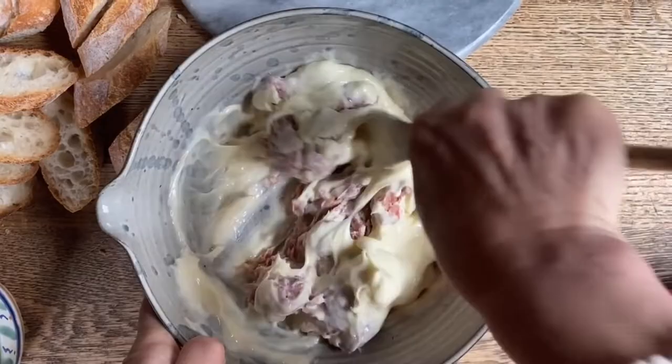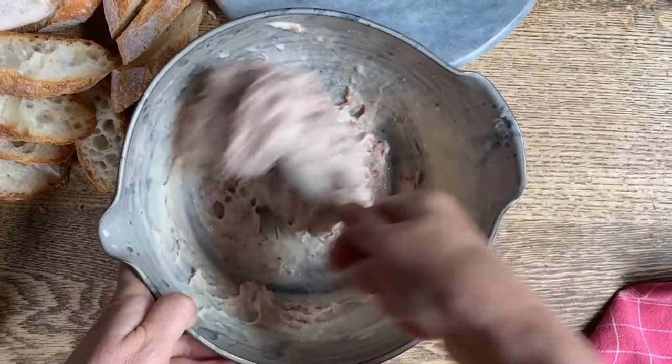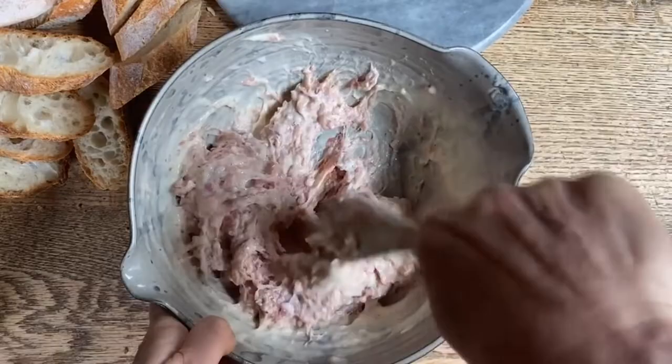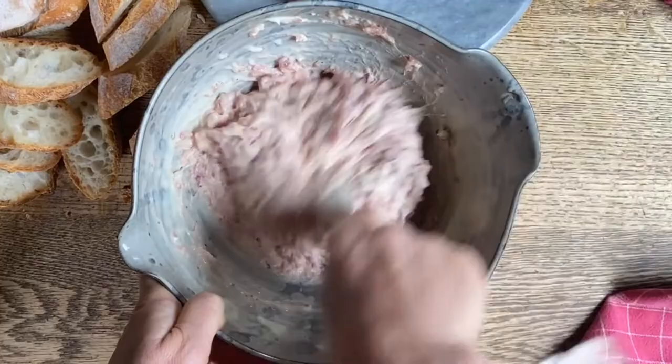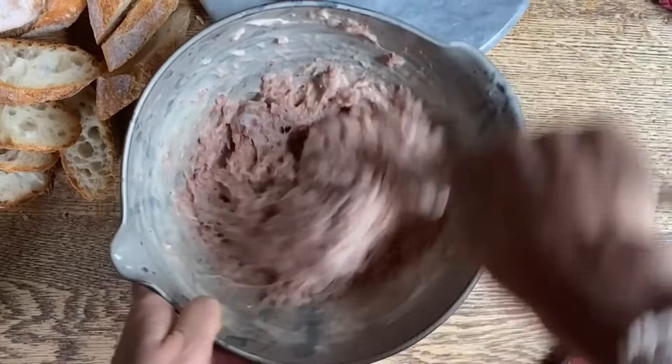We're going to mix all this up pretty well together. Stracchino and crescenza nowadays are commercially very similar, although in the past they were very distinct cheeses. Let's mix this all up really well, and then we're going to place it on each slice of bread and slide them in the oven that has been preheating — boy, is this going to be a treat!